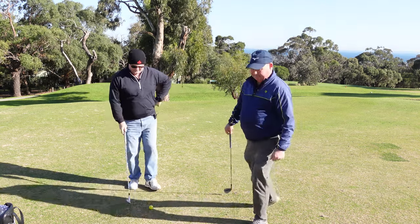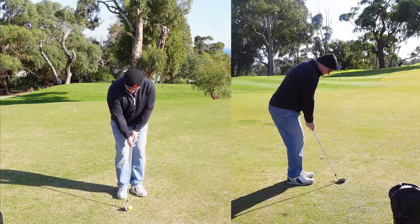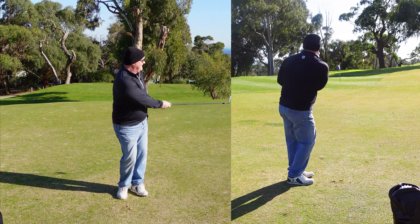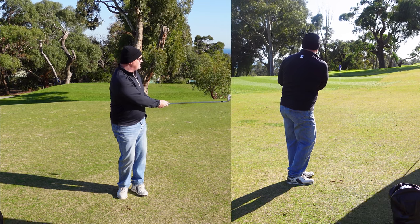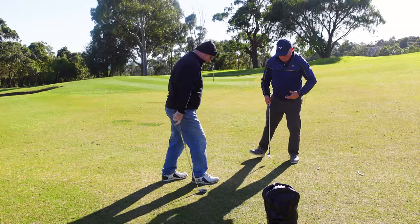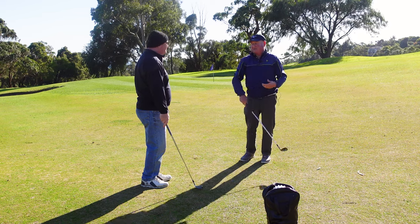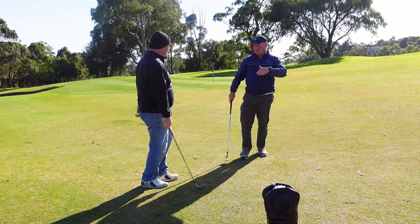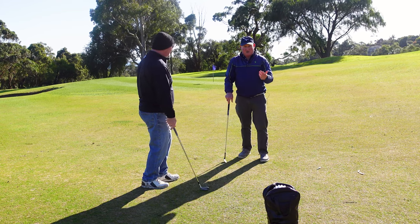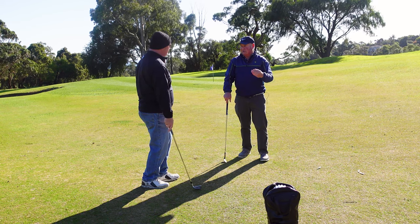Let me see you hit a chip. That was probably a good one for you — it's gone right off the back of the green, but you didn't have a lot of control. What I'm seeing is a lot of hand action. That's fine for a pitch shot when you're trying to hit it in the air, but when you're hitting a chip shot we don't want that. We want a lower trajectory and we want the ball to run a little bit.